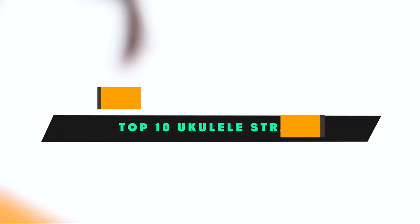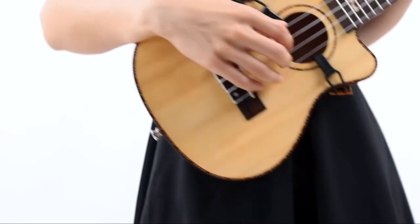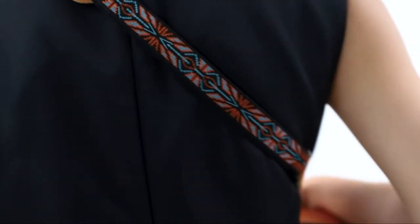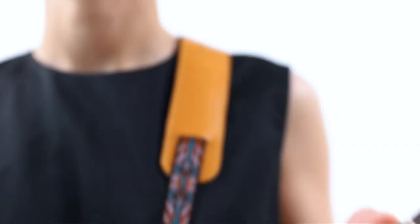If you're looking for the best ukulele strap, here's a list you must see. We made this list based on our personal preference and sorted it based on their features, prices, quality, durability, and reputation of the manufacturers and customer feedback. We've also included options for every type of customer. So let's get started.